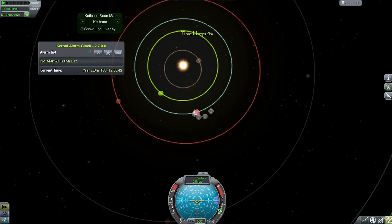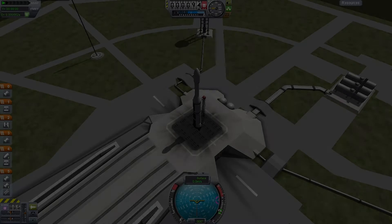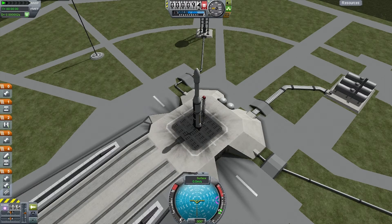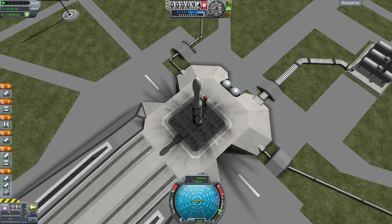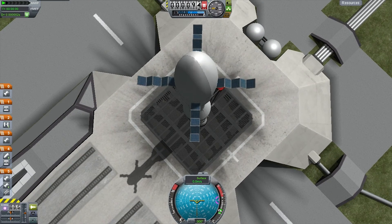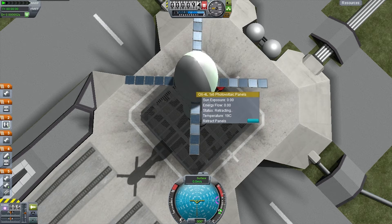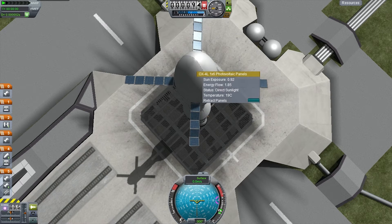If you're going outwards towards the edges of the solar system you want the planet to be in front of you because you're moving faster than it is. Out of the map view — we're now on the launch pad, all lined up and ready to go. You can see the action groups work fine, so I'm just going to retract them.